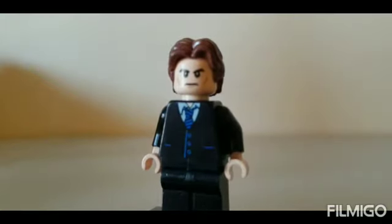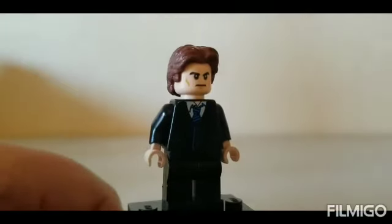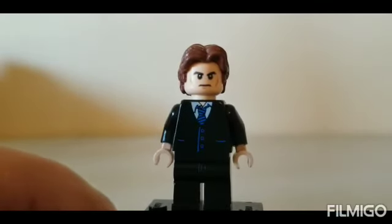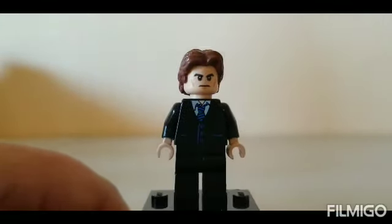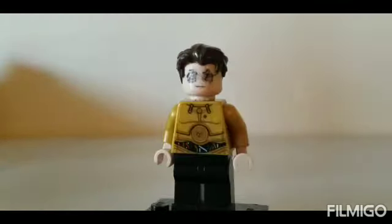Next we have Norman Osborn. I used the head from Lex Luthor, the hair from Han Solo, the torso, hands, and legs from the old J. Jonah Jameson, and just black arms.